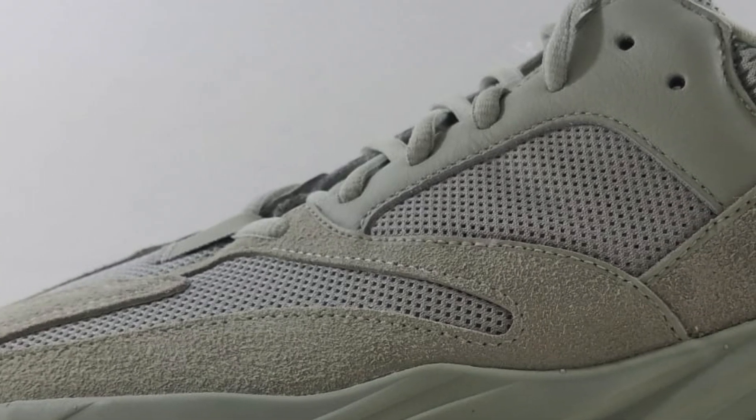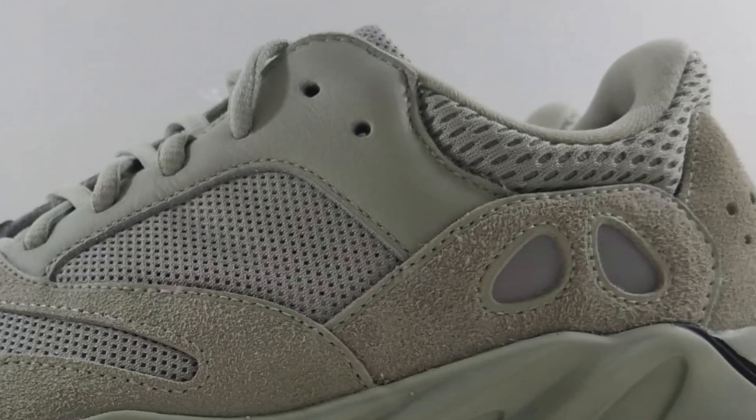The midsole has two parts: first you have an outer foam midsole which also has an interesting sculpted detail, and on the inside there is a full-length Adidas Boost for cushioning. The outsole is made out of black rubber and has a herringbone pattern for traction. There's also a wavy cut design that exposes both the foam and the Boost midsole.